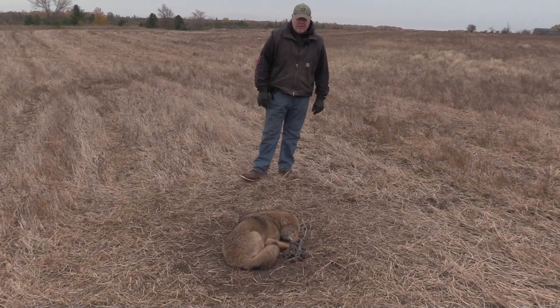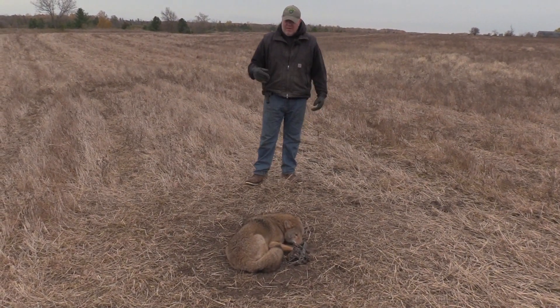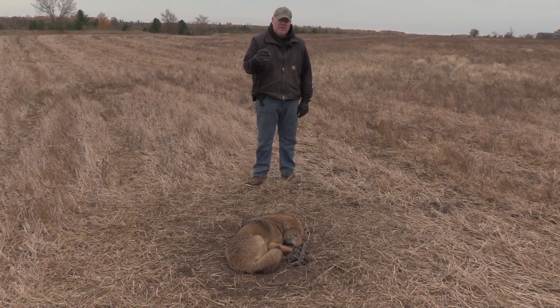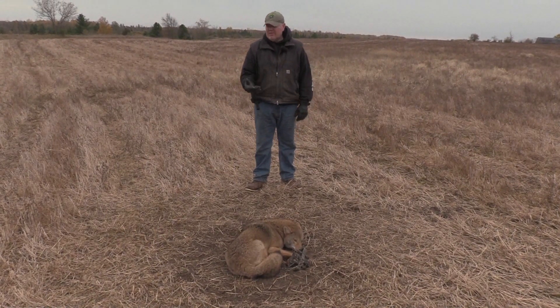Got a real big male coyote here. What I had here was a double dirt hole, which I'll be putting one right back in, but I'd caught a possum here like two days ago.